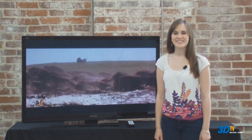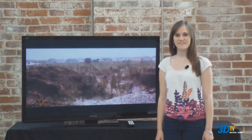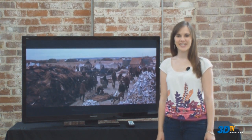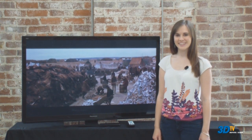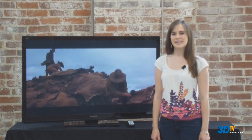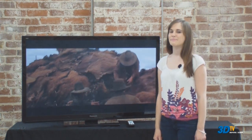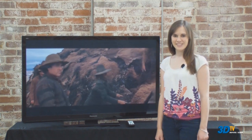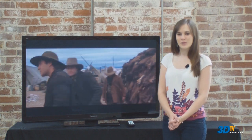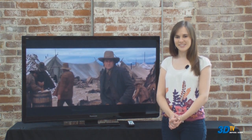Hi, I'm Rachel and I'd like to welcome you to our video review of the 50-inch Panasonic TCP50 ST30 3D Plasma TV. The ST30 line is the entry-level line of the 3D plasmas that adds 3D capability to the popular S30 line of plasma televisions. We'll be going over some of the TV's features and its picture quality with high definition and standard definition sources.